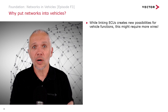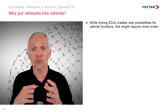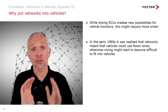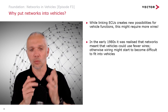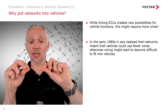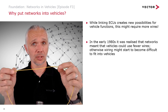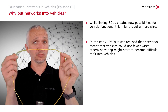So why do we put networks in vehicles? Well, linking ECUs together inside vehicles gives us new possibilities in vehicle functions. We might just do this by throwing more wires in, and in the 1980s it was realized that networks meant vehicles could use fewer wires. Fewer wires is good because otherwise wiring might start to become difficult to actually put into vehicles. Here's some automotive wire — 0.5 millimeter squared automotive FLRI wire, the standard kind you'll find in most vehicle wiring.